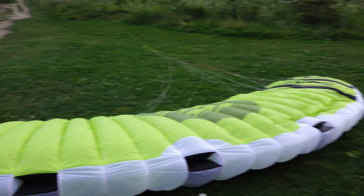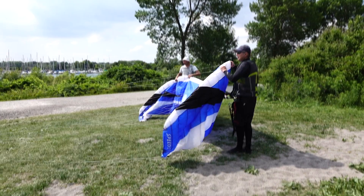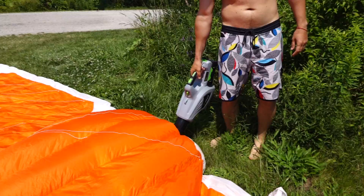Depending on where you live and what your kite conditions are like, kite extensions can make a huge difference. We recommend that you pre-inflate your foil kite before you launch. In lower winds, the more you pre-inflate your kite, the easier it's going to be to launch, but in high winds, you don't want to pre-inflate too much because you'll get slingshot forward when you put the kite up.